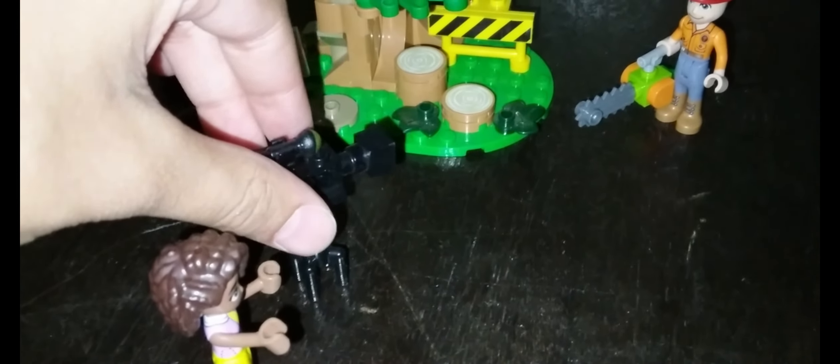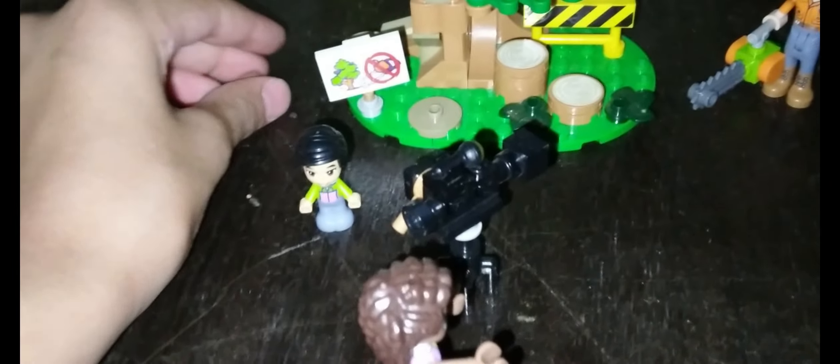And this is the camera. Just moving it around and pushing it back in. I like this camera. Now let's move this. And this is the video camera.